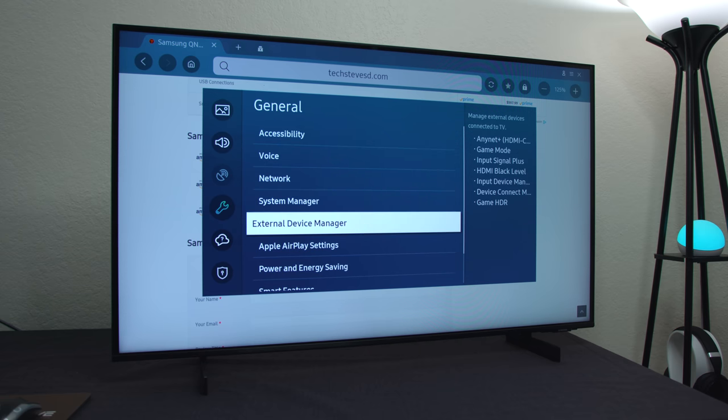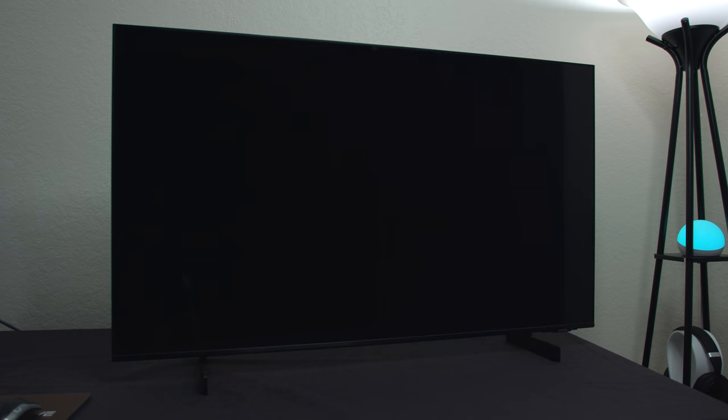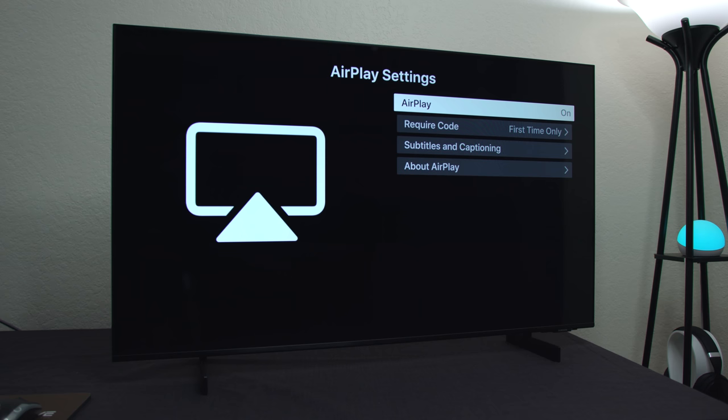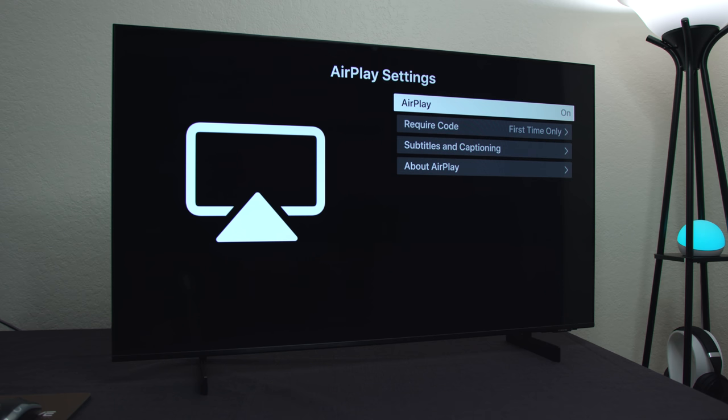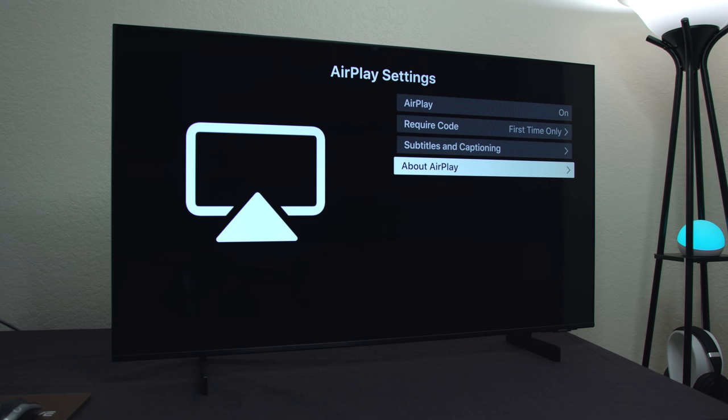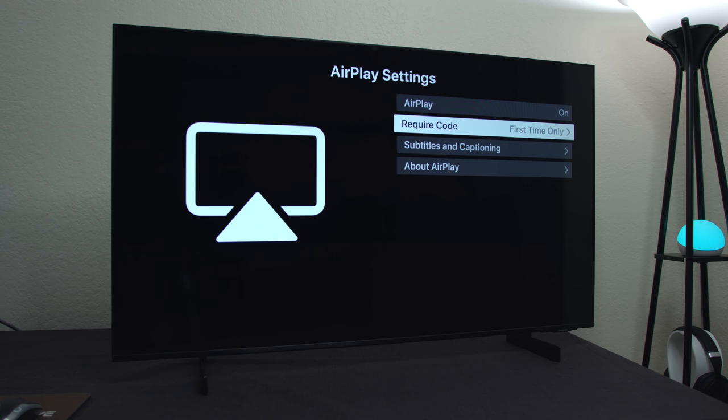Now let me show you some other things you can do. You have Apple AirPlay settings, which will allow you to send any screen from an Apple device like an iPad, Apple computer, or iPhone to the TV. Depending on which content, it will not stream certain video content — again this is to protect against misuse.